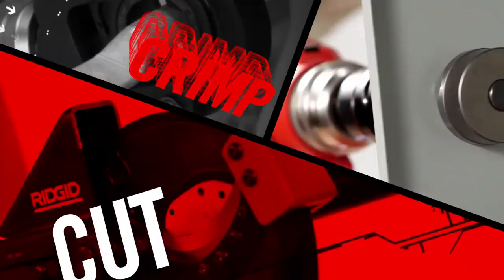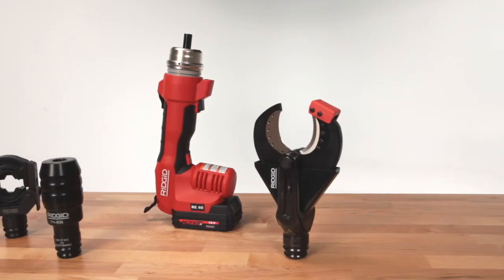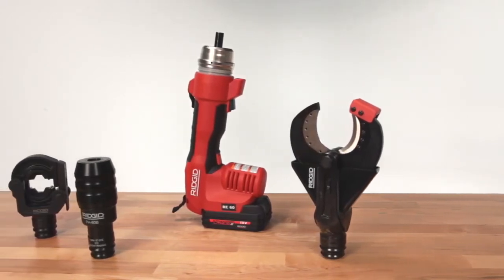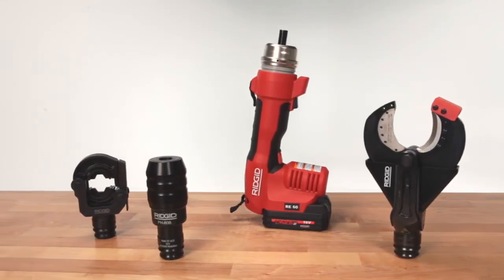Cut through wire, crimp lugs, and punch holes in electrical boxes — and do it all with a single innovative tool that lets you quickly change between applications without the need for numerous tools and accessories.